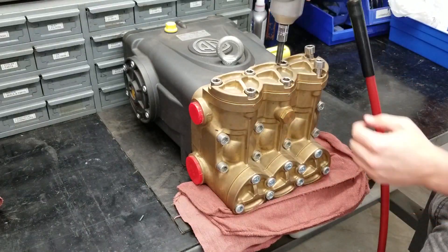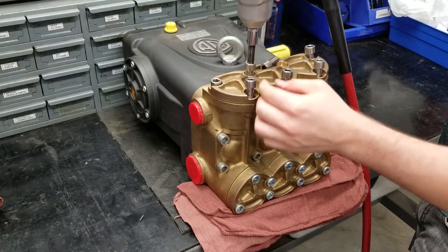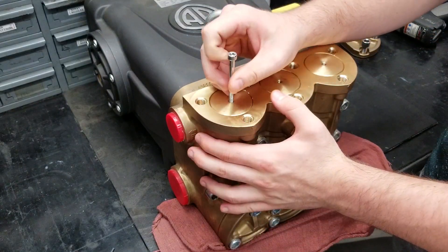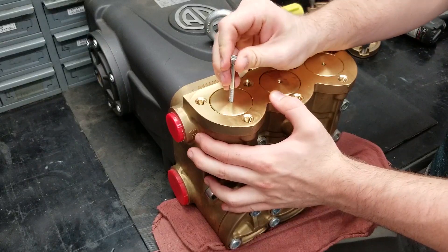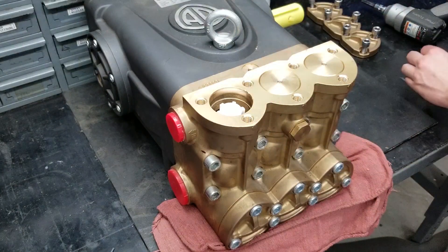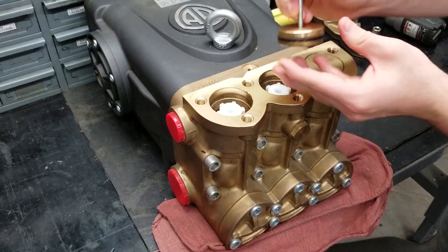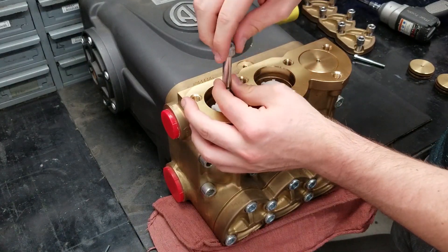To replace the three discharge valves on the top of this pump, remove the bolts keeping the plate on with a 10mm Allen socket. You can take the valve covers off with a 6mm bolt — screw it onto the threaded port on the top of the cap and wiggle them off. The tops of the valves are threaded too, and can be pulled out with a 10mm bolt.